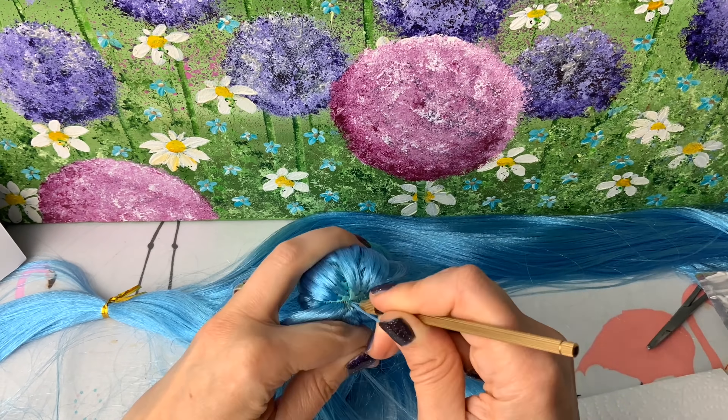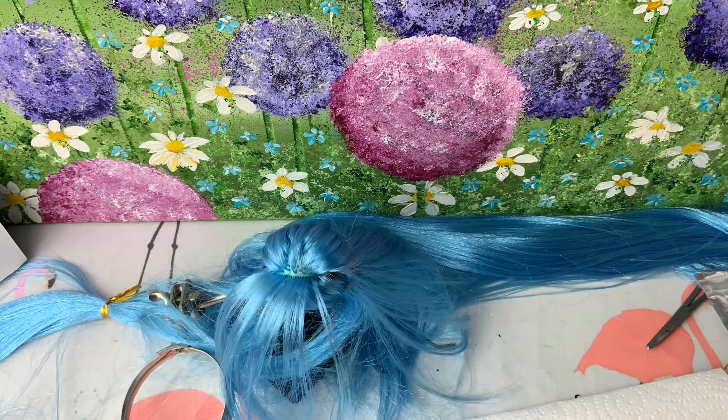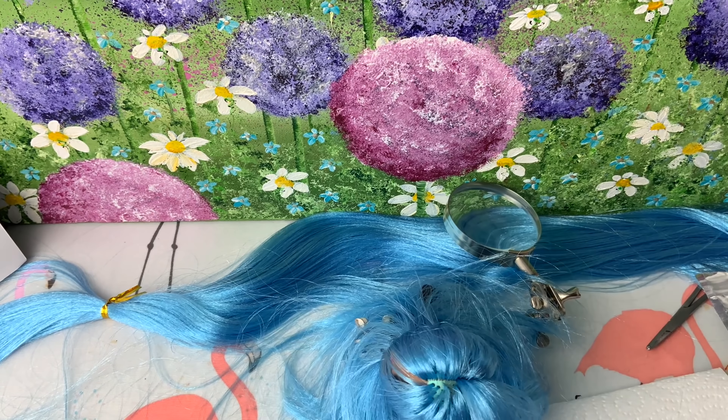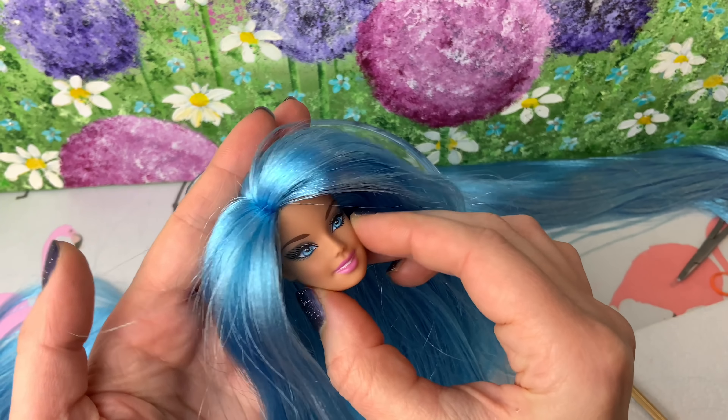Okay guys, now that I've filled in the whole head you can see I have started on the side parting. So what you want to do is take a plug of hair going along first one direction and then turn your doll around and go in through the same plug in the opposite direction and this will give her a nice thick hairline with no gaps in it, like this.